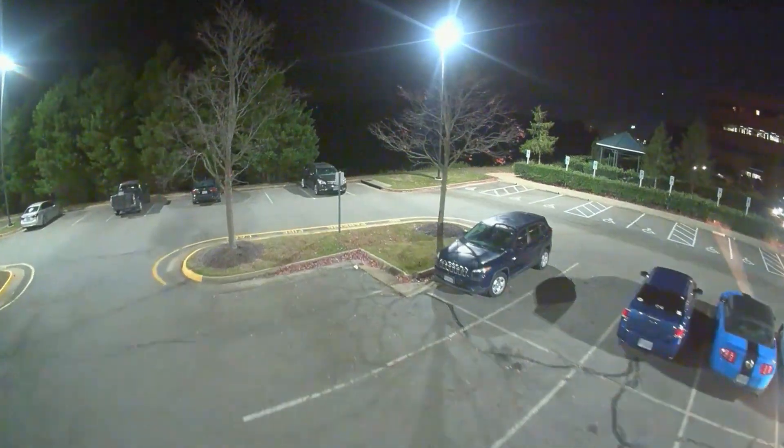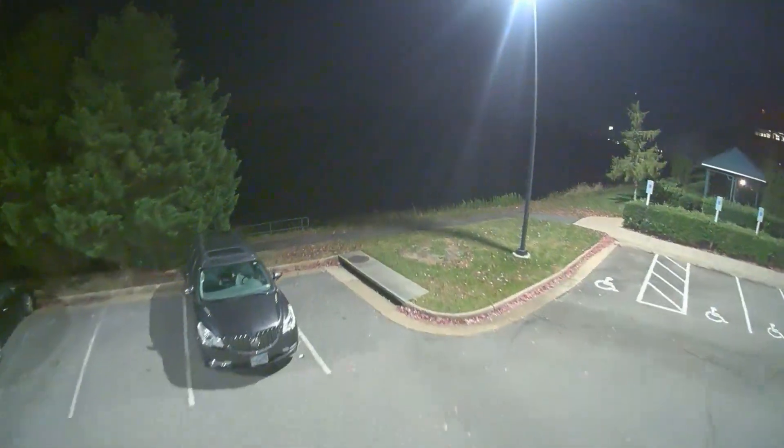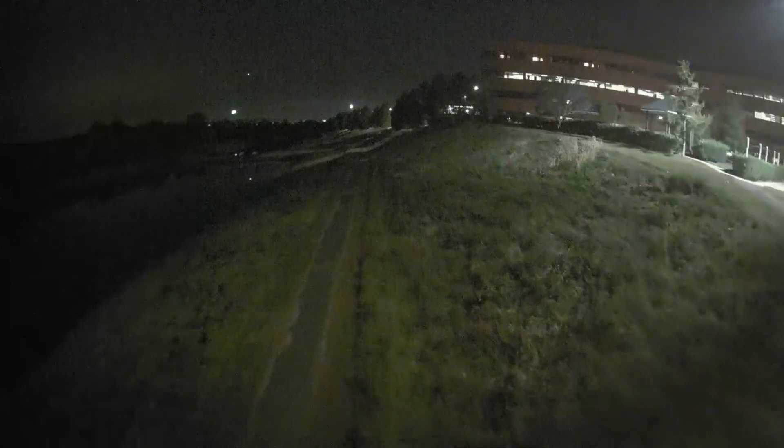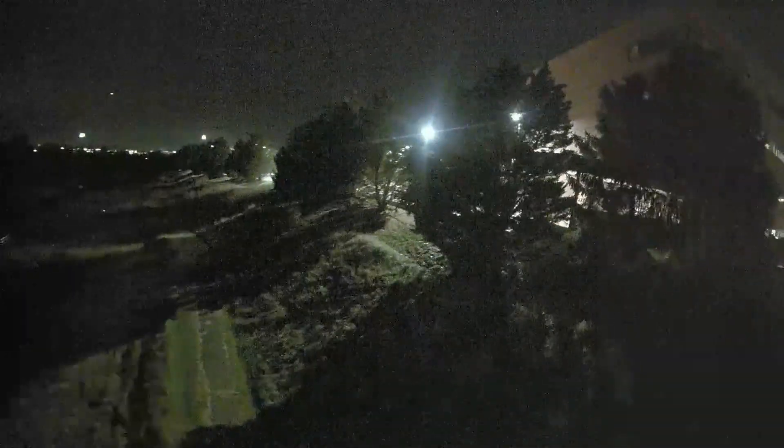Now let's switch back to the Pavo Pico with the Caddx Polar Night Camera and do a little torture test by going off to the side area by the lake — there's very, very little ambient light here. It's crazy how well this thing does with such little light. If you're walking down this path, you wouldn't be able to see your hands in front of you — it is so dark — but this camera can boost the tiny amount of available light and make it usable so that you can fly a drone. Looking over into the distance toward the lake, you can even make out the difference between the trees and the lake.